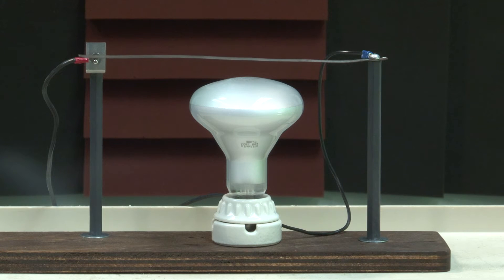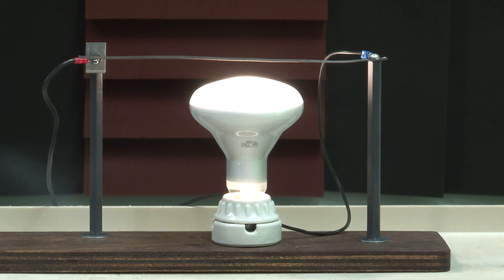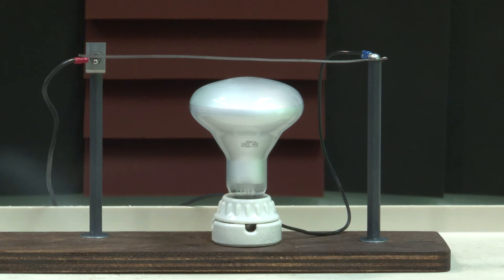So this light will cycle on and off. When the temperature reaches a certain level, the light goes off, and when the temperature gets down to that level again, the light goes back on.